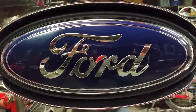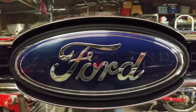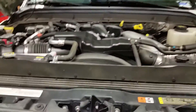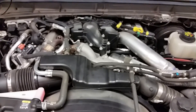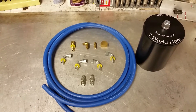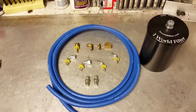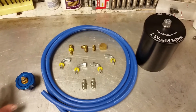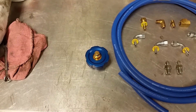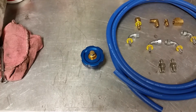Hi, Daryl here with Dagsters to show you how to install a One World Bypass Filter on a Ford 6.7 diesel. One World Filters has come up with a kit for the 6.7s that includes the filter, the hose, and the fittings that you'll need. There's also a new fill cap for your truck to return the oil from the filter back into the crankcase, which makes it very simple and easy to install.